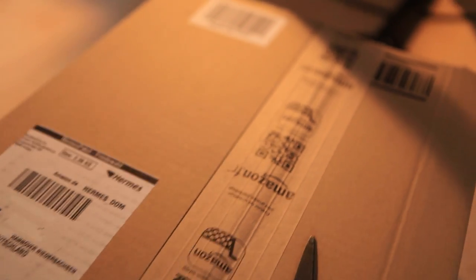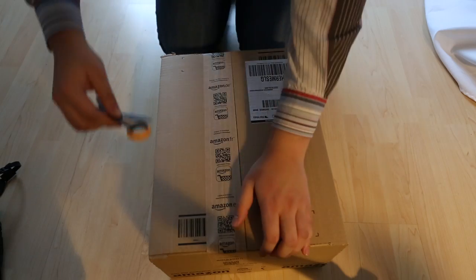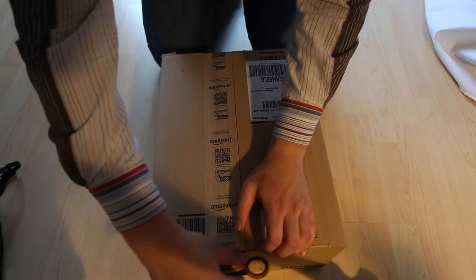Hello, this is the unboxing of the Digital Timer Remote for DSLRs. This remote control is compatible with many of the systems out there, so it's compatible with Canon, Nikon, Sony, Olympus, and what have you.